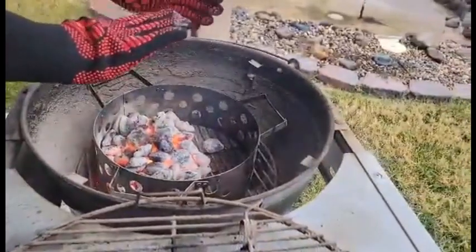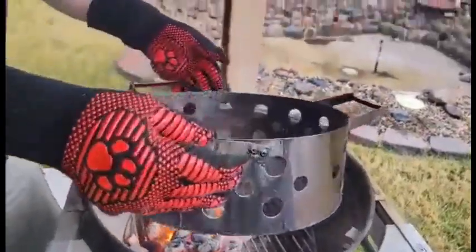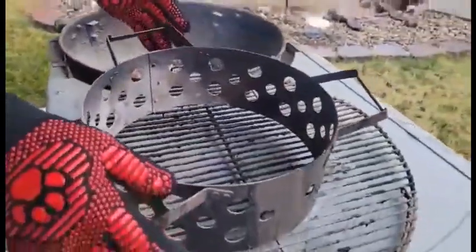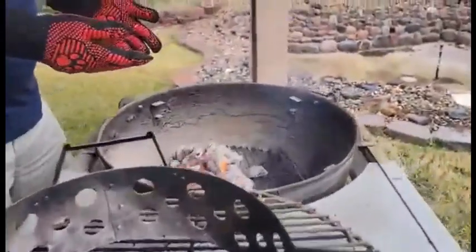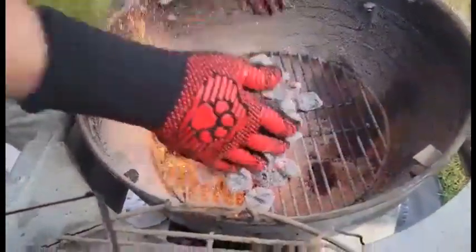We'd like to thank the sponsors for sending these to us. What we're going to do is go outside and put them to the task in the barbecue — we'll handle some hot coals and move some accessories around and show you just exactly how well they do.